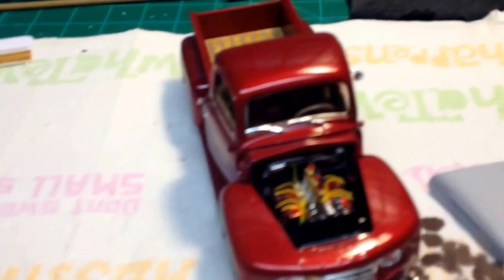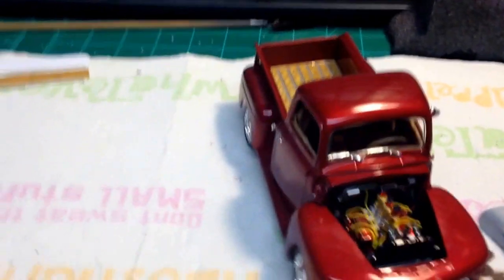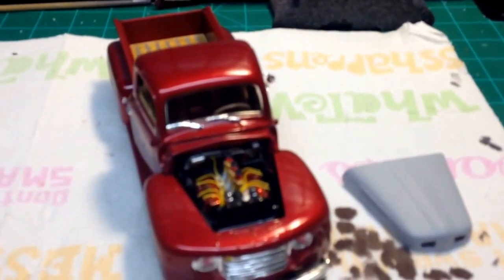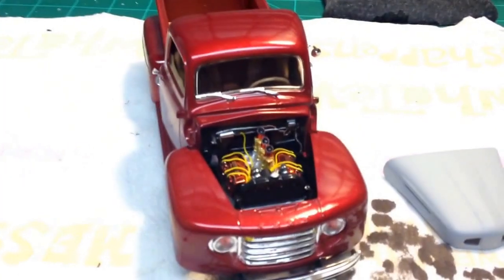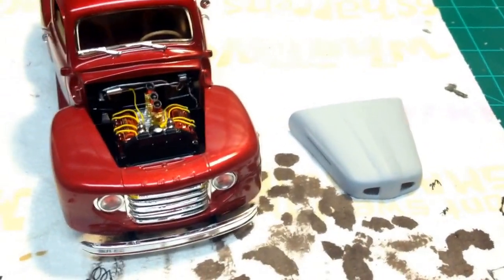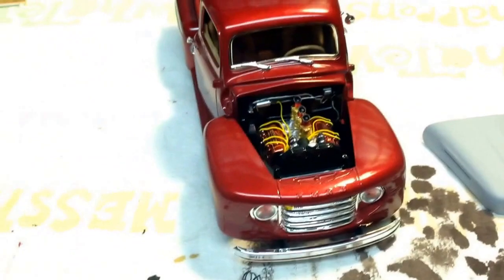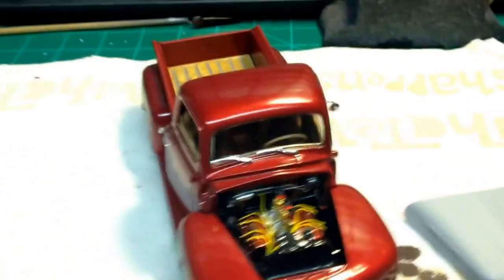Hello folks, hope y'all been good. I'm just gonna give a quickie on this 50 Ford — it's not quite done, as you can see the hood is sitting there in primer again. I just can't get happy with it.